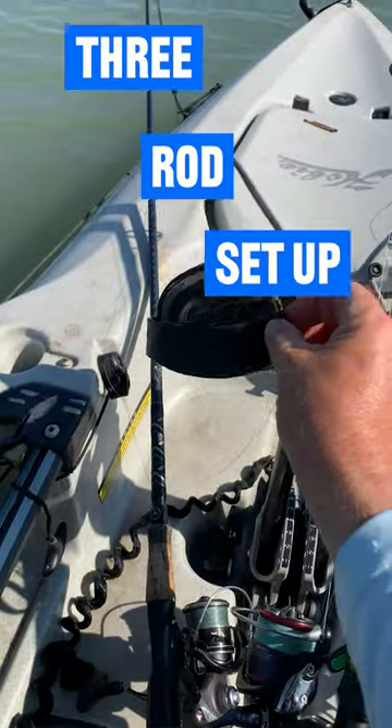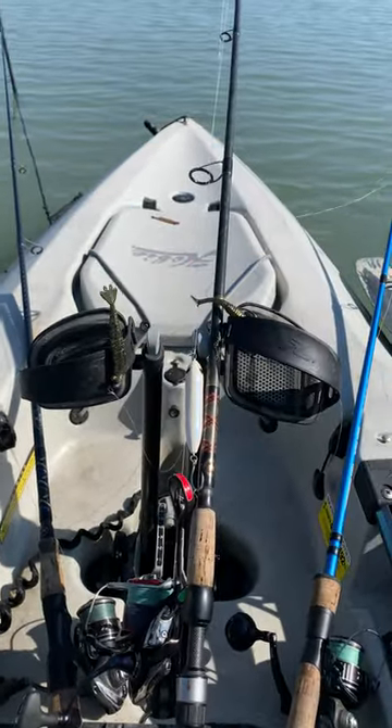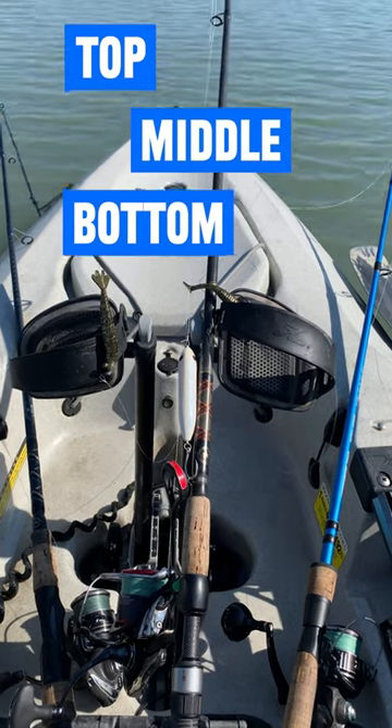The reason why you're going to use three rods and these lures is so you can cover all three parts of the water column without having to retie.